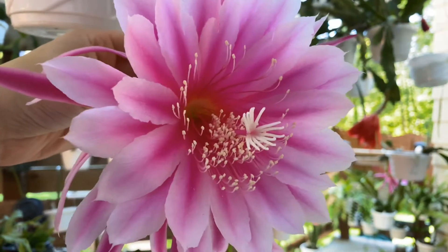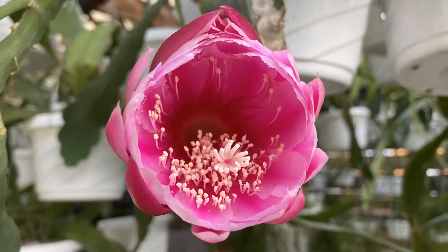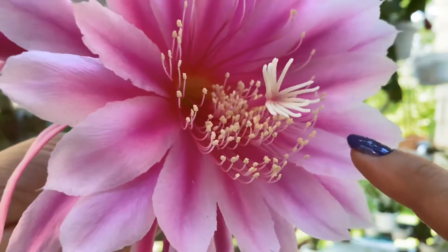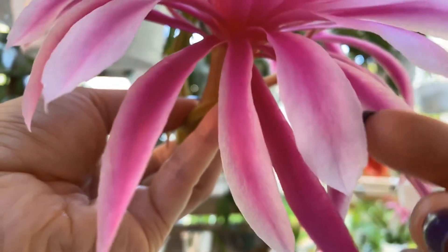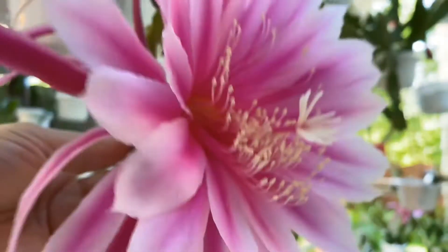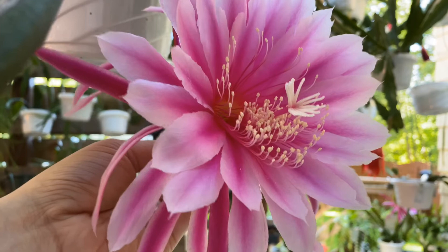This flower has an exceptional form — even when the bud was opening it had exceptional form. You can see how almost perfect that first row of petals is, and the next row of petals has pretty much the same coloration. It's really quite the form on a flower — a really good, really well-formed flower.